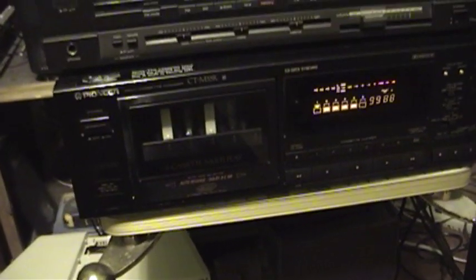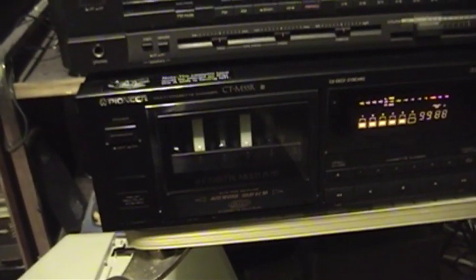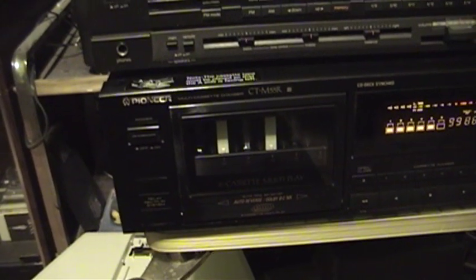There's not much to say about the exterior of this thing. On the outside, it's just a mostly average cassette deck with the ability to play up to six cassettes at once. You can set it to play in auto-stop mode, auto-reverse mode, and of course you can have it run through all the tapes sequentially.